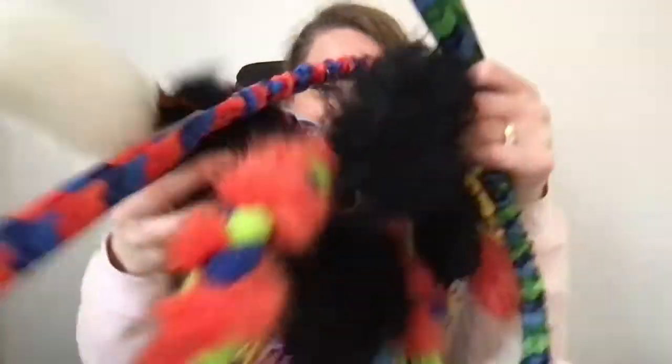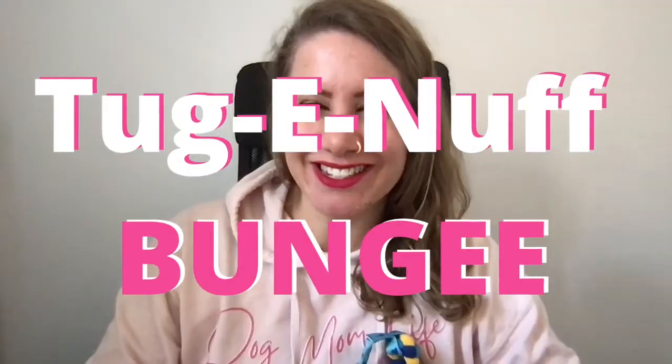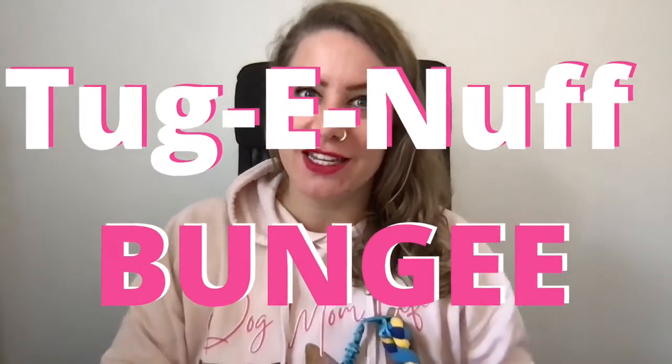In today's video we are talking about the Taginav bungee toys. These toys are as fun as all the other ones, plus they have the excellent addition of having a shock-absorbing bungee handle, which is great for your own joints, for your dog's joints, and can help to reduce or prevent injury.